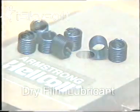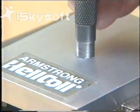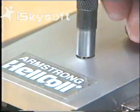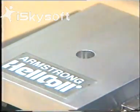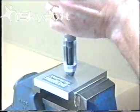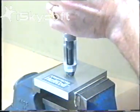The Armstrong helicoil system is based on good engineering practices and provides hole preparation, gauging and installation.